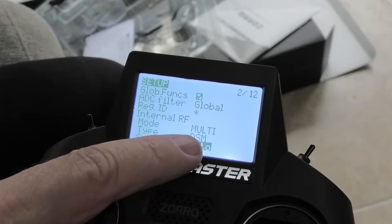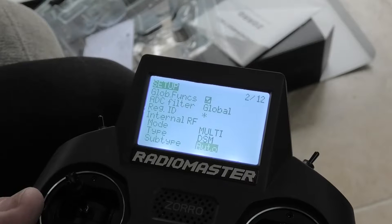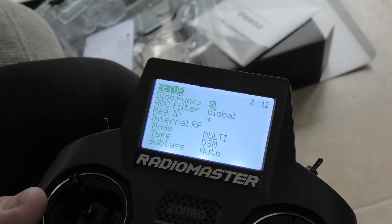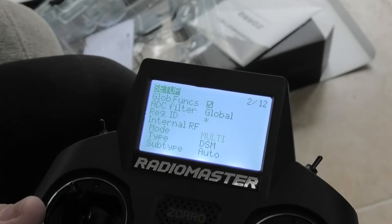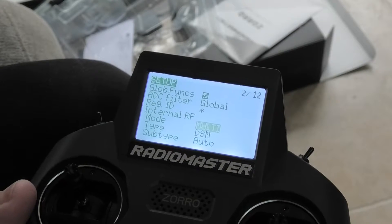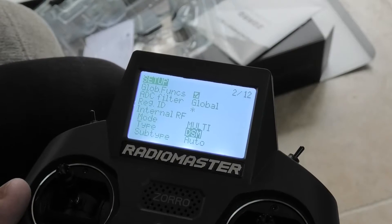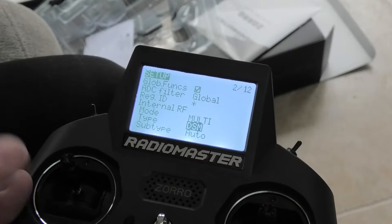I've got it showing multi. You want to make sure that it is on multi. My perspective on this is it is controlling the Deltang receivers, which are DSM. When you first get it, it will not be showing DSM — it will be showing something completely unknown.